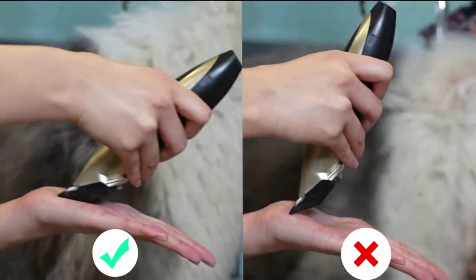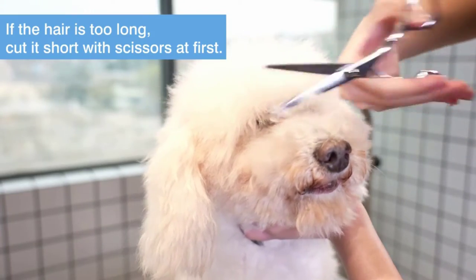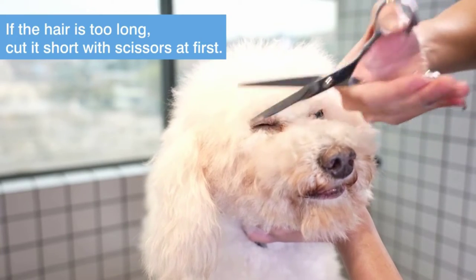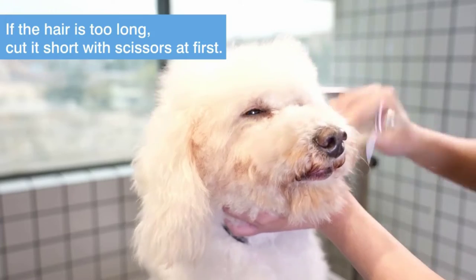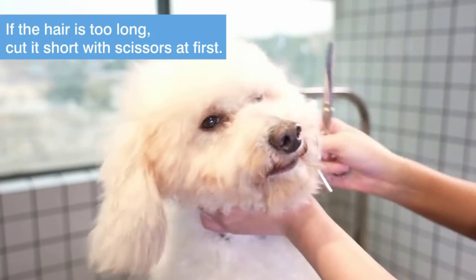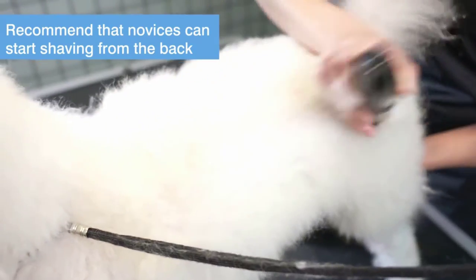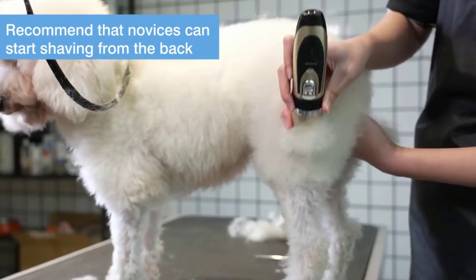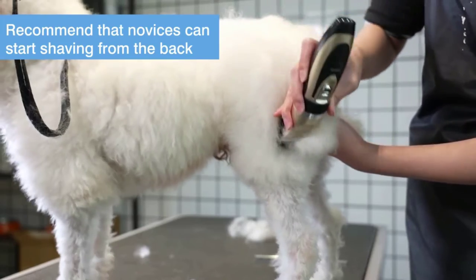We find most manufacturers are ambitious with their claims in this area. We would suggest an hour of use is probably about the most you'll reasonably get. That said, it takes just 80 minutes to deliver a full burst of charge. Rated at 50 decibels, these clippers might not be whisper quiet but they shouldn't spook your dog either.